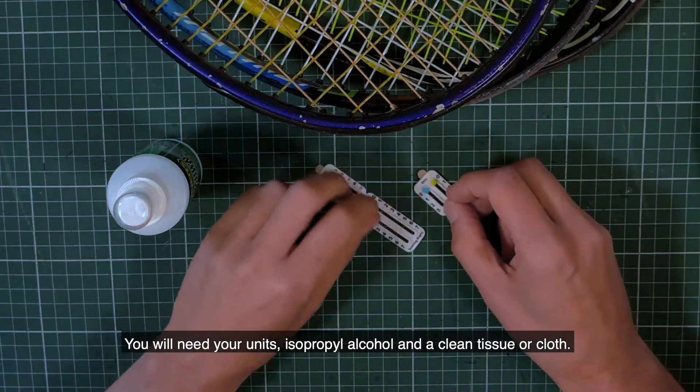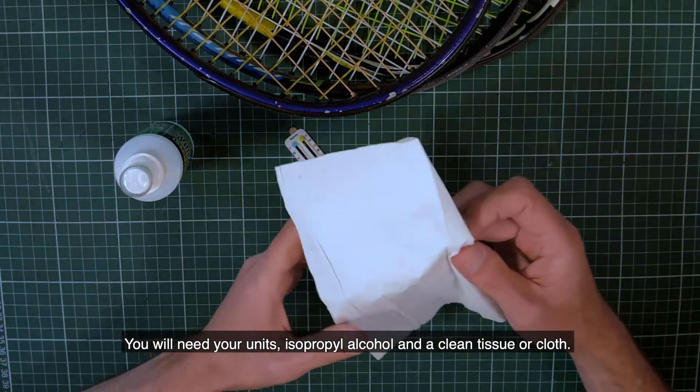You will need your units, isopropyl alcohol, and a clean tissue or cloth.